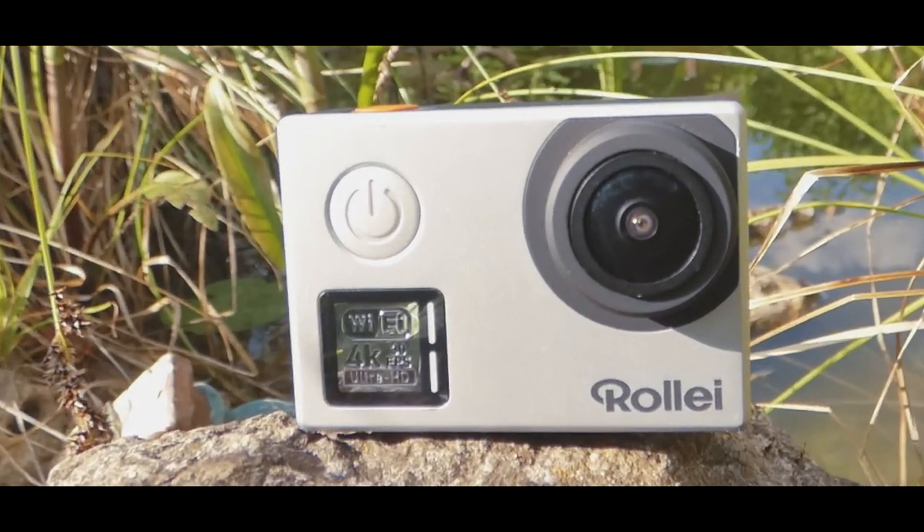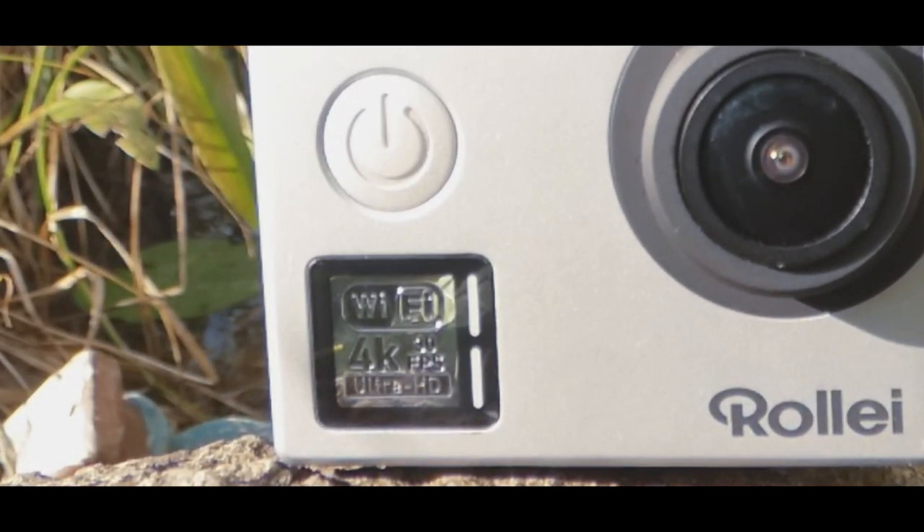A big deal is also that this camera shoots 4K, or UHD, but I would rate it lower because this is only at 30 FPS. I would recommend using Full HD at 60 FPS, so that you can easily create slow motion footage.